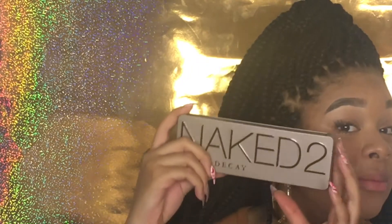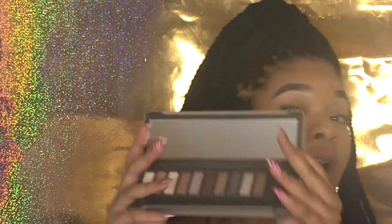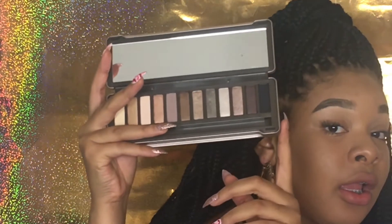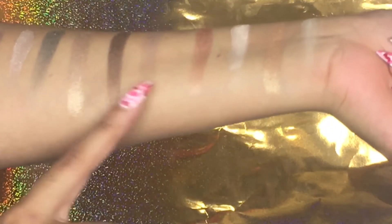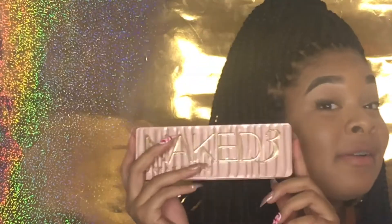Now we're going to be going on to the Naked Two. Here's the packaging and what the colors look like. For the swatches — I am, in my opinion, very light — and as you can see, the lighter colors are kind of faint and don't really show up, but the shimmers show up very nicely. On the lighter coats I did three coats and it's still not showing up.